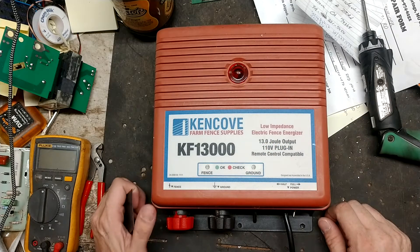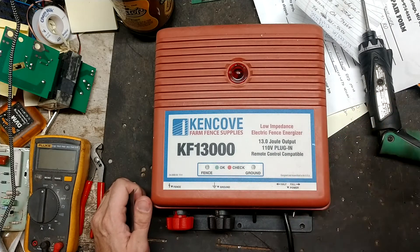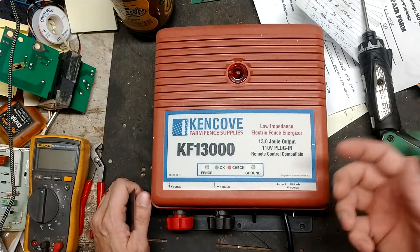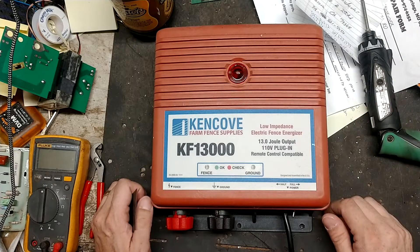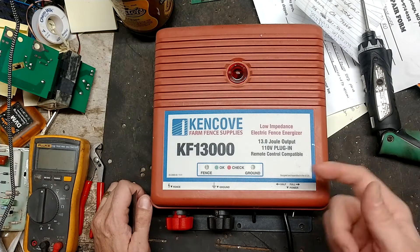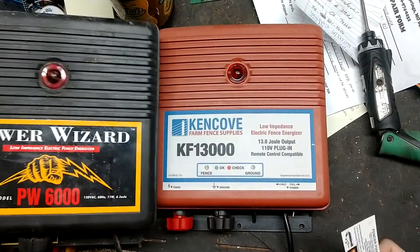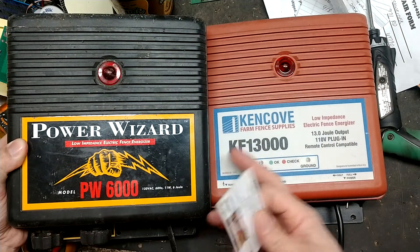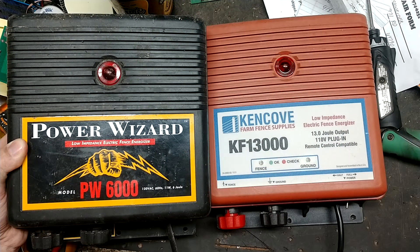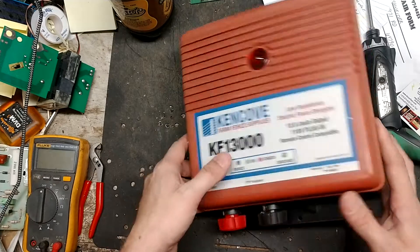Power Wizard does make a version of this that's remote control - it's called the Farm Pro 13,000, or some Farm Pro model. All the Farm Pro models by Power Wizard came out around 2012 and were all remote control capable units. This one is a rebadged, different-colored-case non-remote-control version, but it's just a Power Wizard unit that's been rebadged with a different colored case. Not a bad brand, not a bad model.